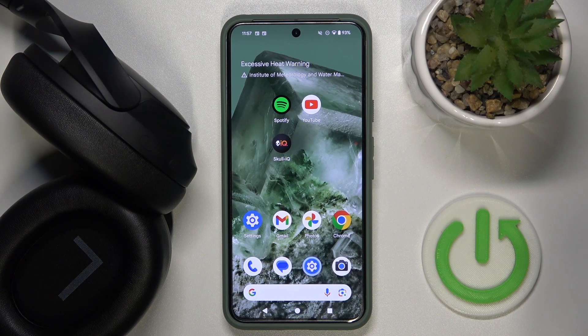Hello everybody and welcome! In this video I will show you how to pair your headphones Tozo HT2 with your Android device.